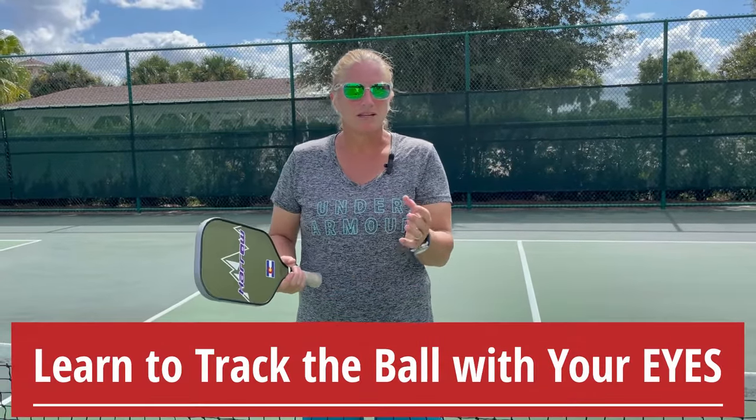Today's lesson we're going to talk about how to track the ball, and there's two ways we're going to track the ball in pickleball. One is with our paddle, and that's secondary. The primary way we're going to track the ball is using our eyeballs.